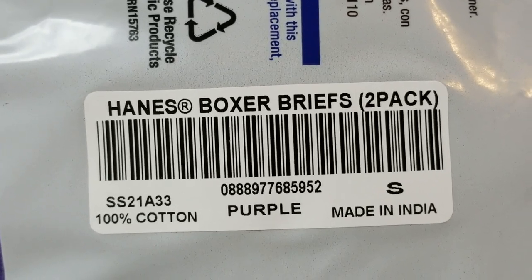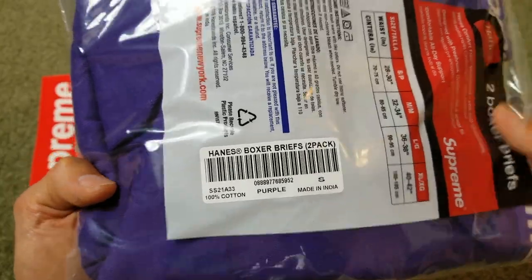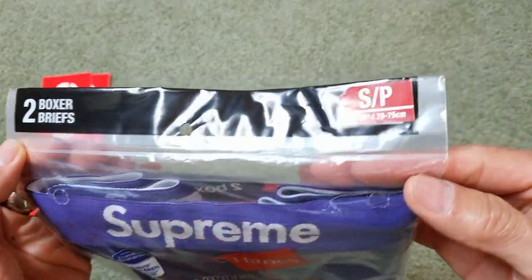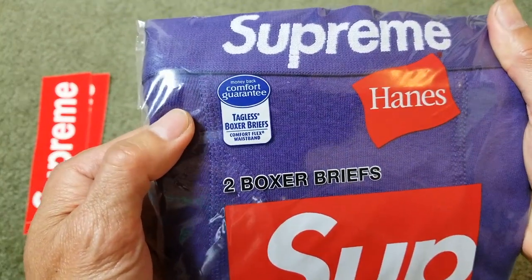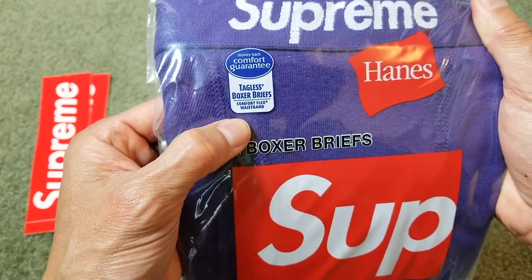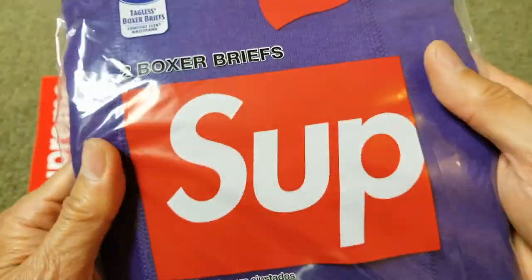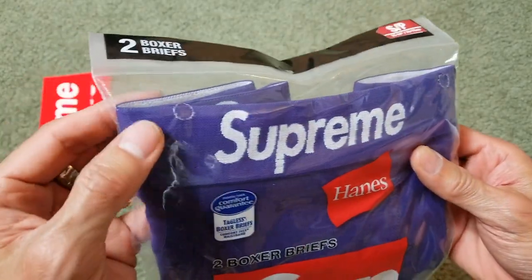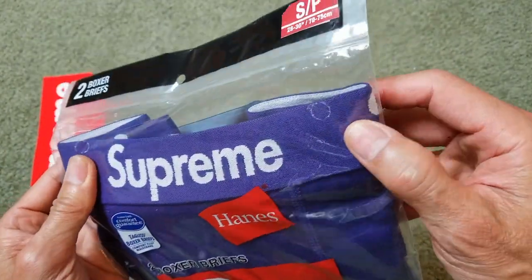It is 100% cotton, made in the USA. This is a tagless boxer brief with a comfort flex waistband — on the front, and then on the back on the left and right-hand side.